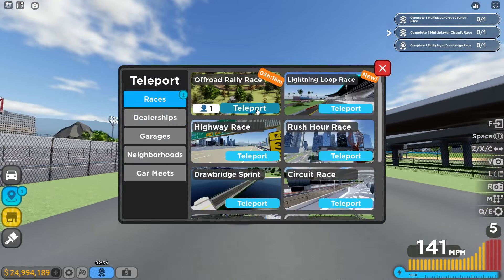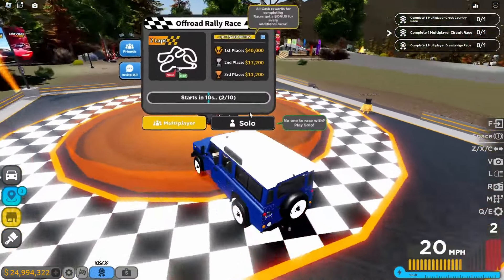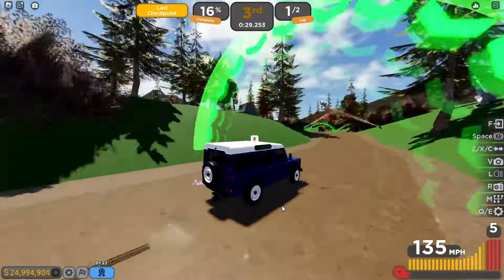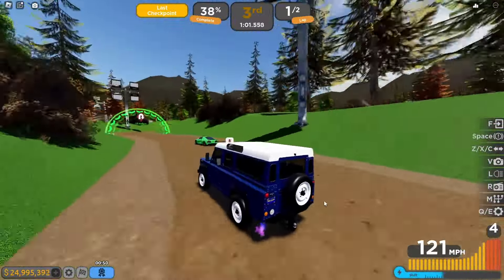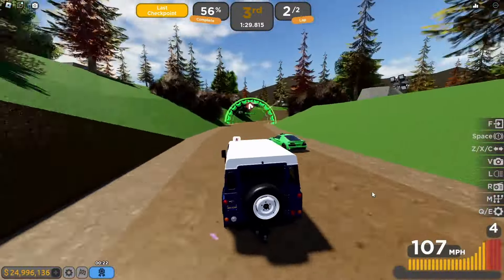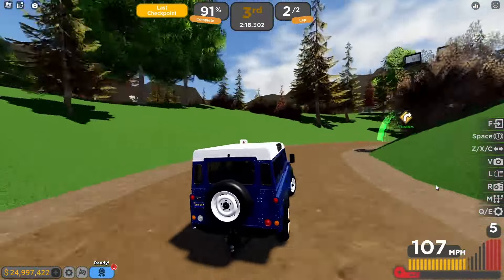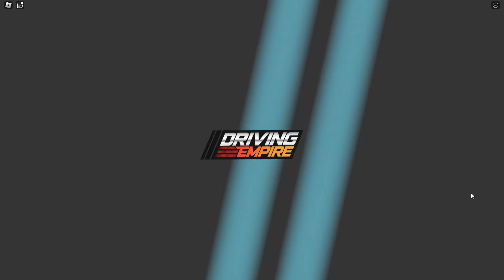We can check out the suspension with an off-road rally race though. We're racing against the Hennessy Venom GT, which is not a good sign, but we're doing it anyway. The suspension is great to watch — although that was a pretty bad start.